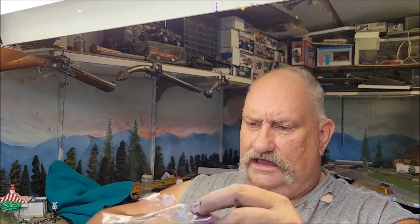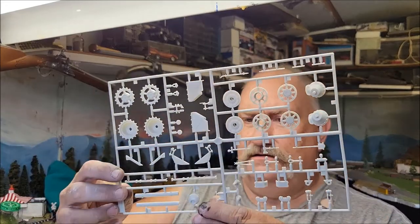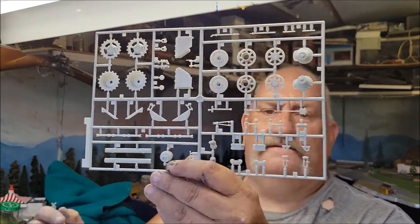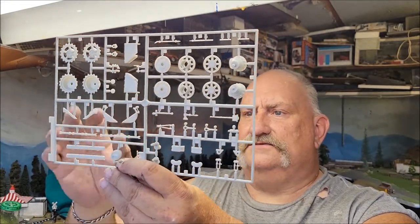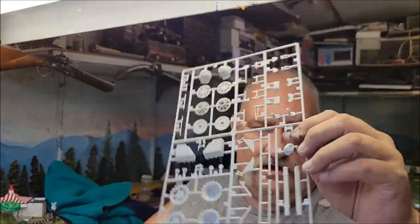And here is sprue number A — that has your cleaning rod container, track racks, pioneer tools and stuff, and some of the other drive sprockets.